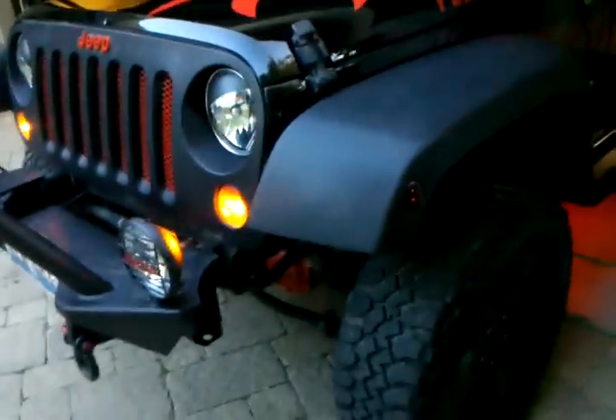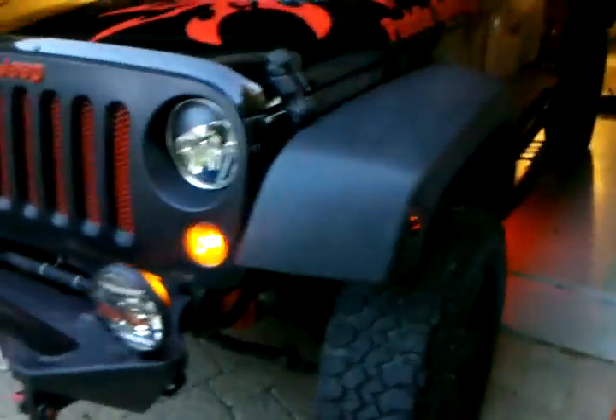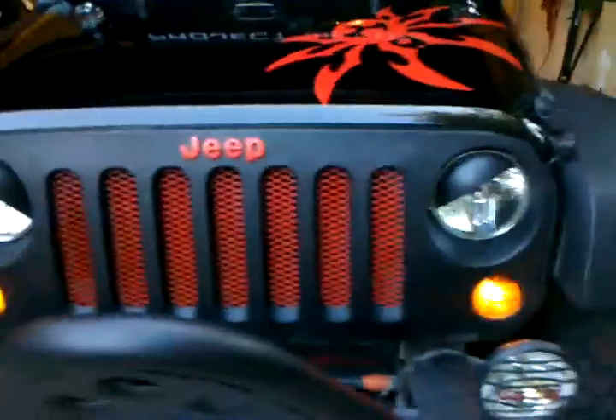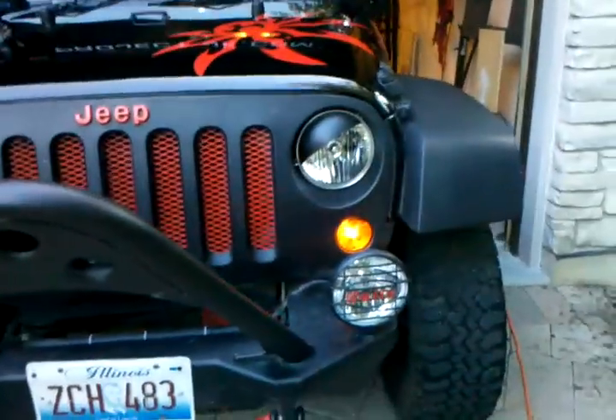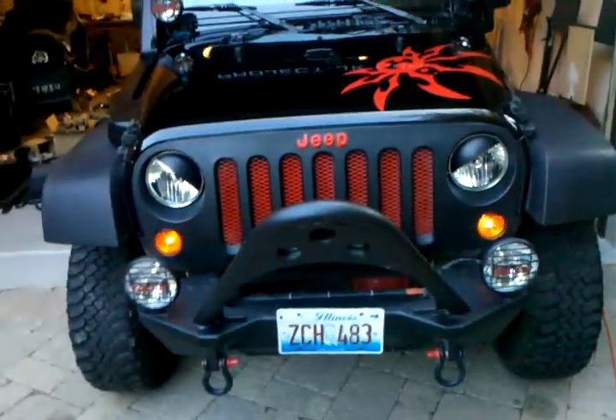Small update: did the light mod, got my vinyl wrap in, so I redid my angry eyes with vinyl instead of light tint. They're a lot better now. Also I'm working on a sub enclosure.